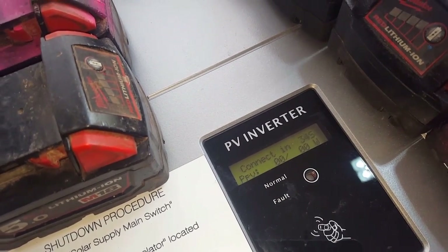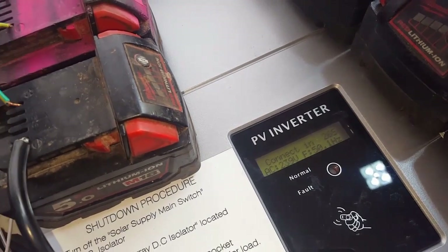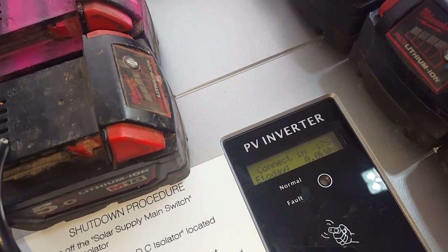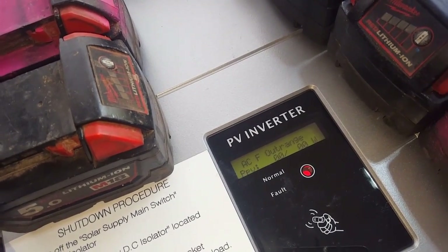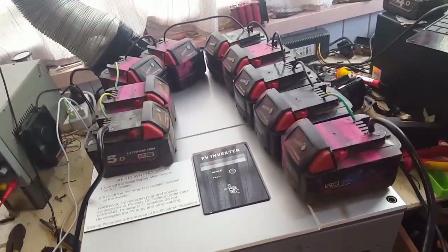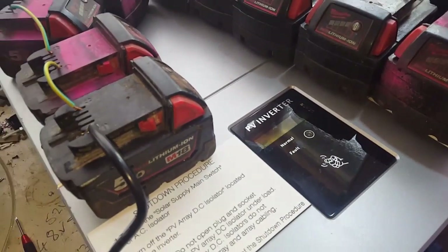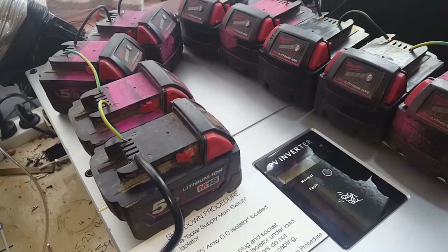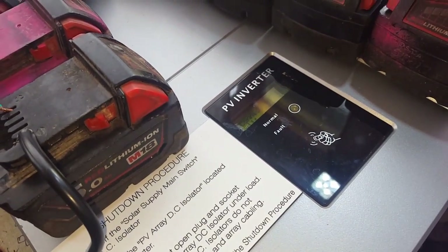Getting closer — 183 line-in voltage, 239 AC voltage. 20 seconds to go. AC frequency out of range. Right, let's get on Google and have a look. So Growatt's website says it's having a frequency problem — the frequency of the grid is out of permissible range, which can be 50 Hz plus or minus 5%.